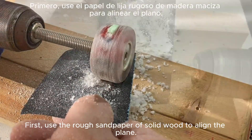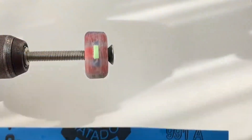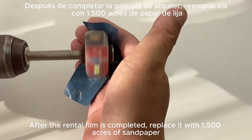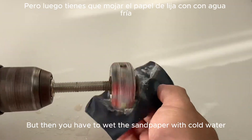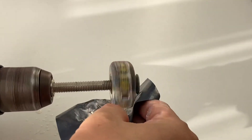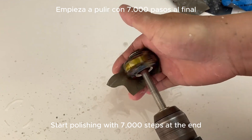First use rough sandpaper for quick surface grinding, attaching it to the drill and aligning the sides to start sanding. Once both sides are rounded, replace with 1500-grit sandpaper, then progress to 3000-grit for final grinding. You need to wet the sandpaper with cold water because it gets hot easily. Finally, start polishing with 7000-grit sandpaper at the end.